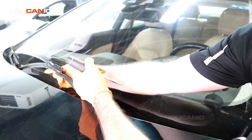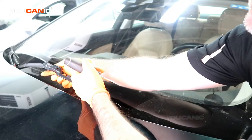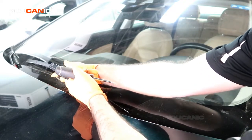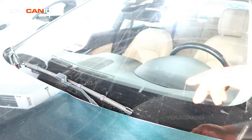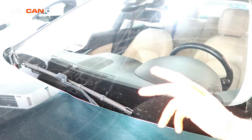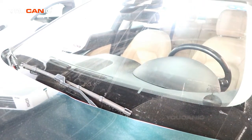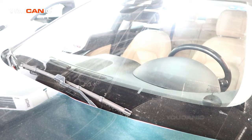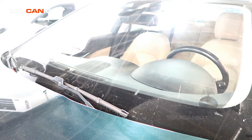Then you just slide it in here and snap it into place. We do that for both of the front wipers on this vehicle, and that's how you would install new wipers on your Jaguar XE. Thanks for watching Eucanoc, where you can be the mechanic.